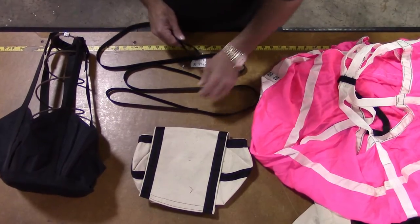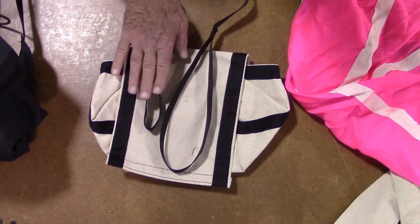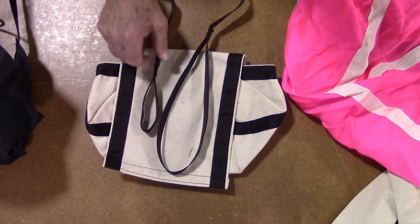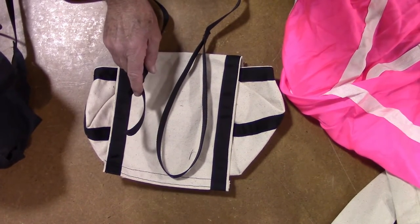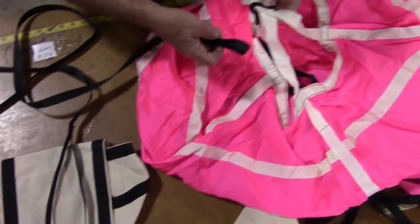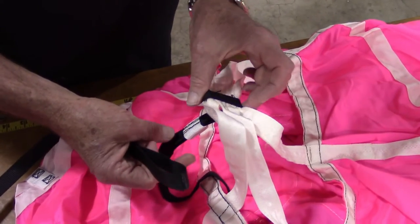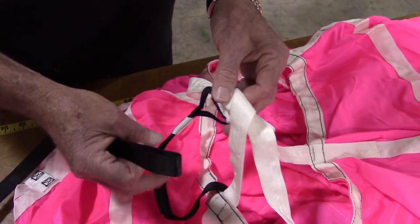Note that there are loops at both ends of the bridle cord — a large loop and a small loop. Begin with the small loop. Pass the small loop of the bridle cord through the gap that is below where the black center line attaches to the apex of the shroud lines at the top of the canopy.